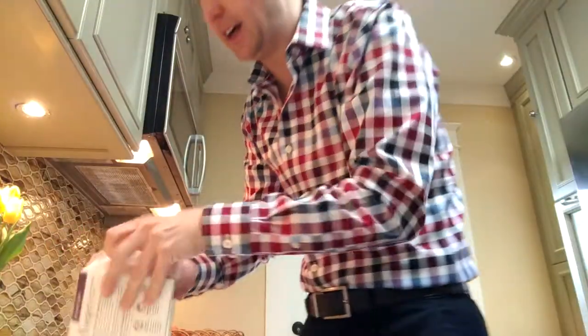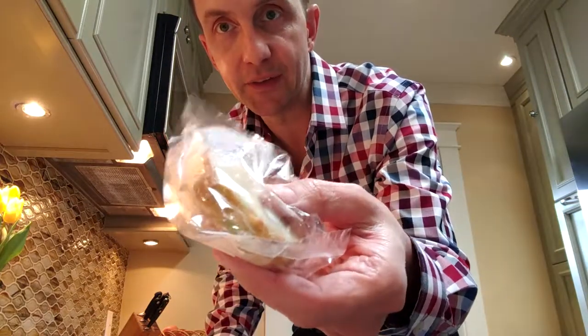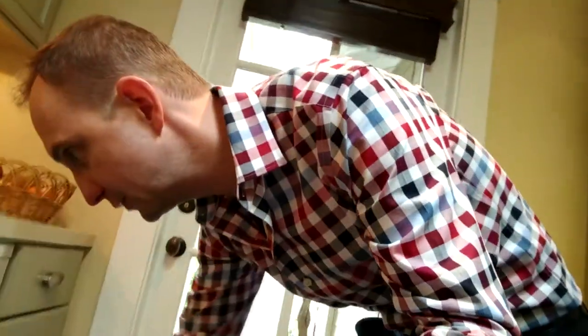Once you open up the box, what you actually encounter are individually packaged pieces. It requires that you put them into a baking pan, which we have right here, and put it into the oven. So it's five minutes, come back, flip it, and then put it in for another four minutes.